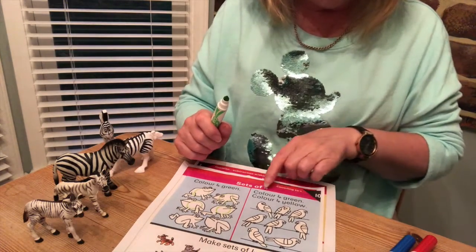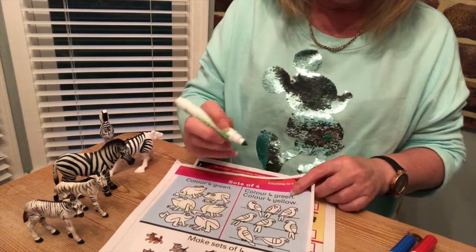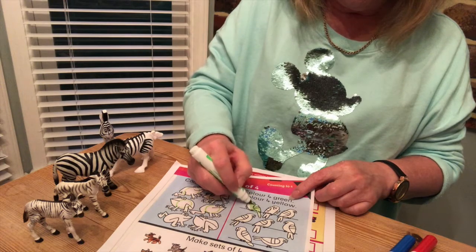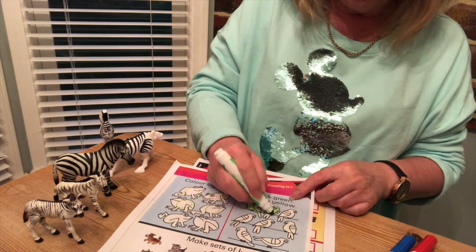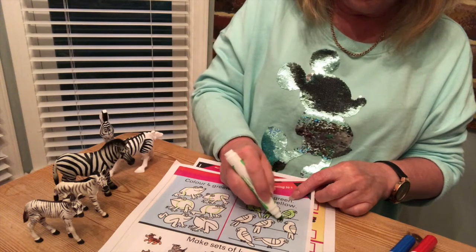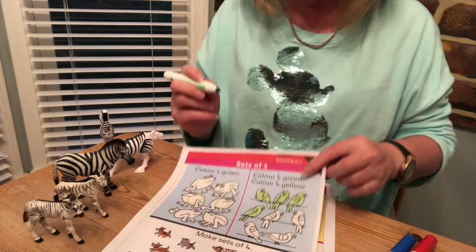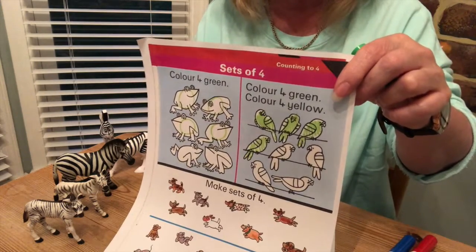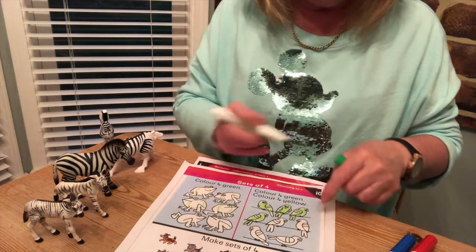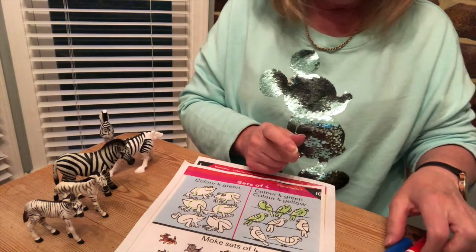Now let's look at these birds over here. It says color four green, so I think I might color them in this time. One, two, three, four — so I'm not coloring them all in, just four. See, I'm not being tricked!